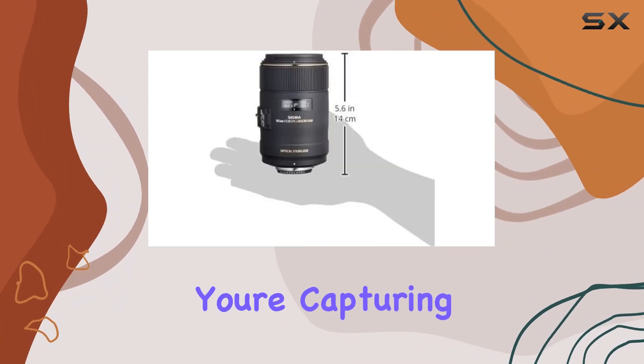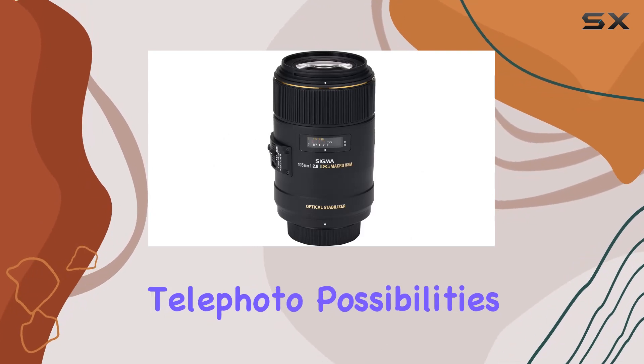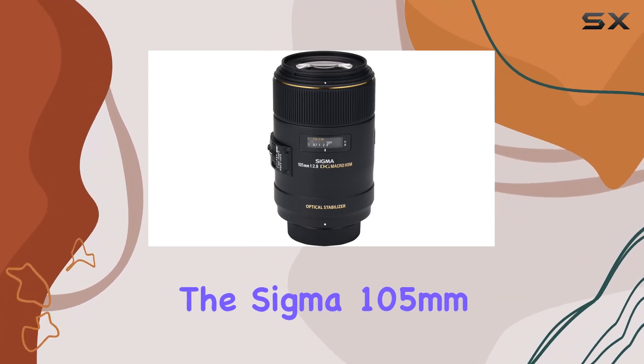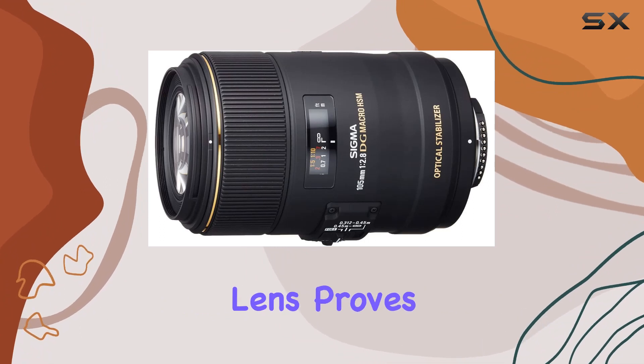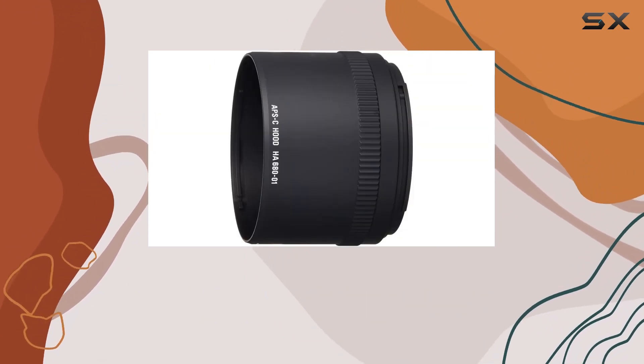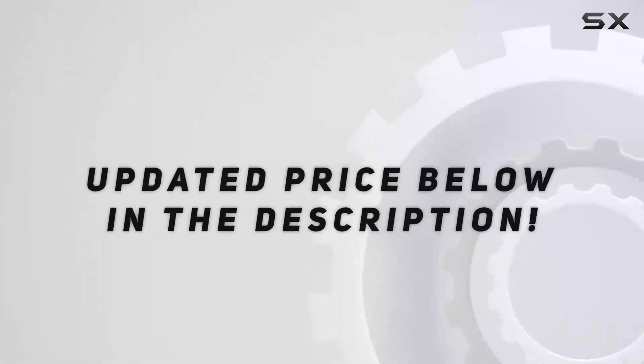Whether you're capturing the intricate details of small subjects or exploring medium telephoto possibilities, the Sigma 105mm f2.8 EX DG OS HSM macro lens proves to be a reliable and high-performance tool for photographers seeking precision and creativity in their work. Check out the video description for an updated price.